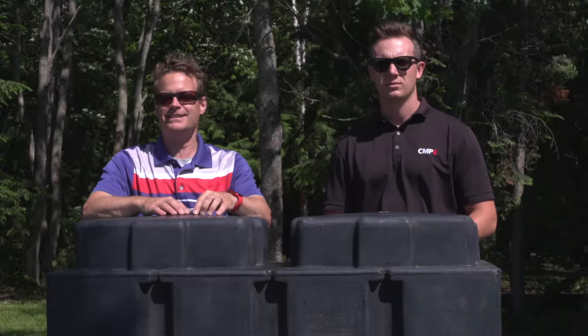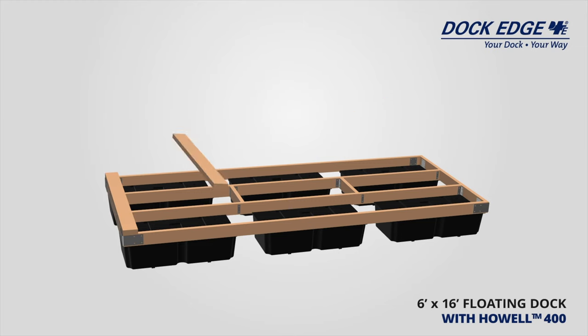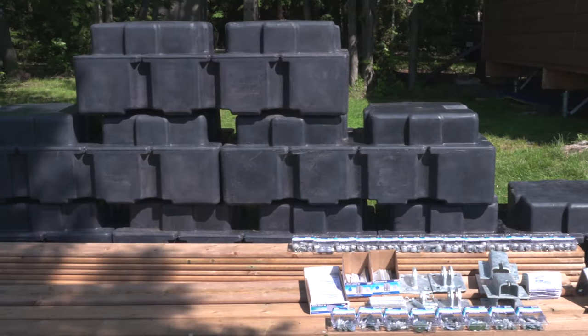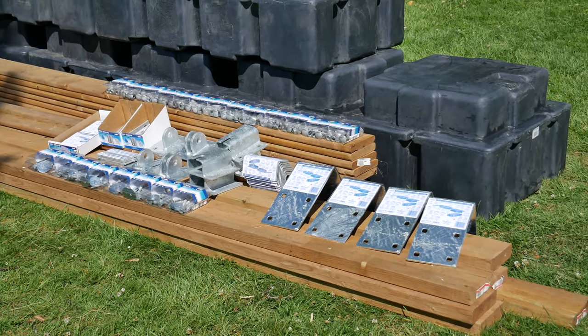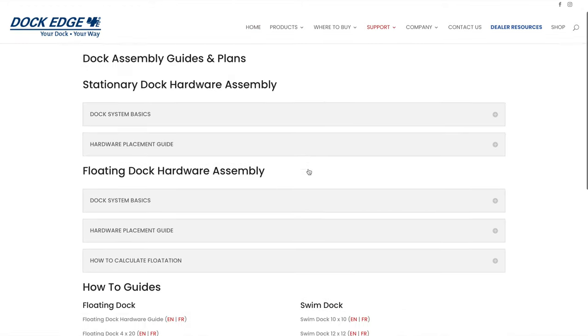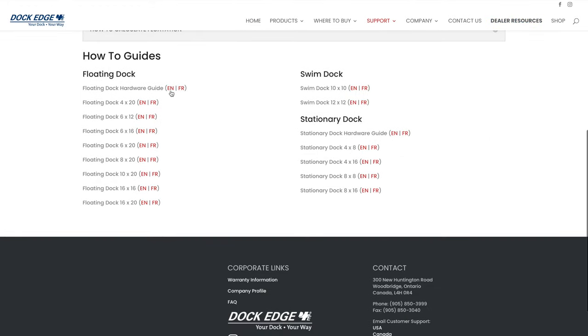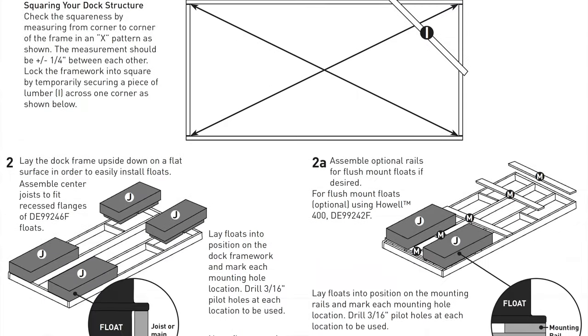Welcome to DockEdge's Dock Building DIY. Today we're going to build a 6-foot by 16-foot floating dock with Howell 550 floats. If you're wondering what parts to use for building these docks, you can go to DockEdge's website where they have a whole bunch of dock building guides. You can use this video to build pretty much any of the floating docks from DockEdge.